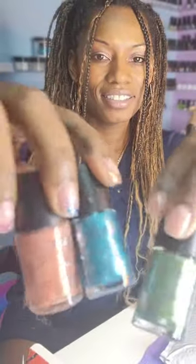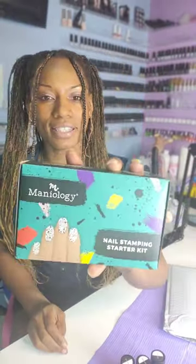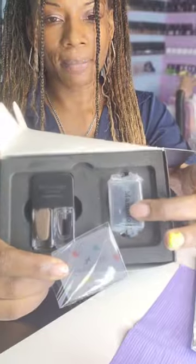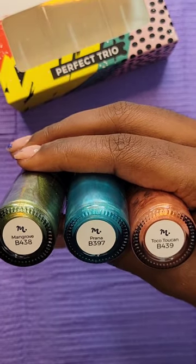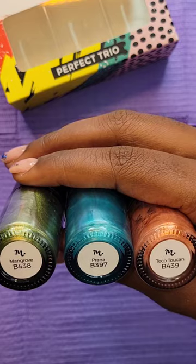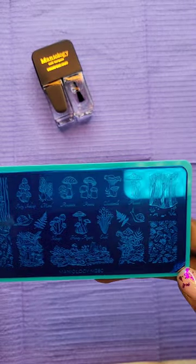Got our polishes — check out these colors, it's a green, a blue, and a coral. We've also got our nail stamping starter kit: here's our stamping plate, stamping pad, a scraper, and our duo polish. This is the perfect trio three-piece rainforest nail stamping polish set. I'm using the Magic Mushroom nail stamping starter kit.